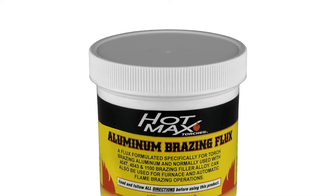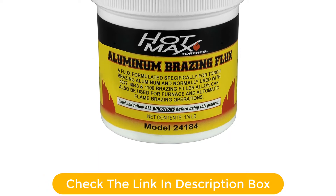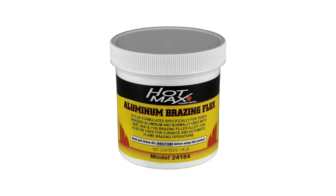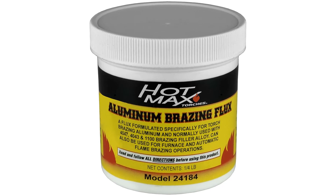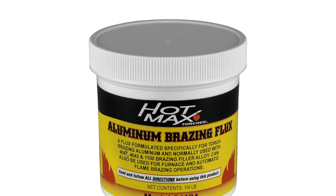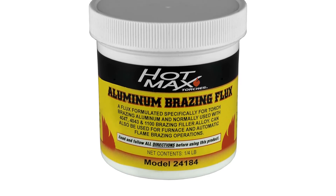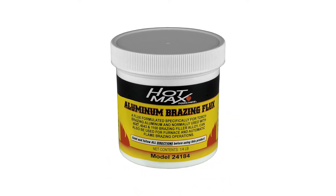This flux is designed for welding and works perfectly with the torch brazing process on aluminum. One of the most suited applications for the Hotmax 24184 Brazing Flux are 4047, 4043, and 1100 brazing alloys. Apart from that, it is also a suitable choice for furnaces and automated flame brazing processes. This compound contains zinc chloride that ensures high performance and avoids oxidation effectively at the time of brazing. The Hotmax 24184 Brazing Flux is also made in the USA and offers a reliable production quality.